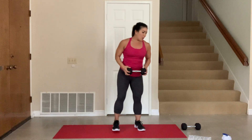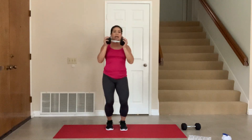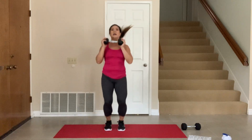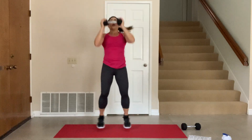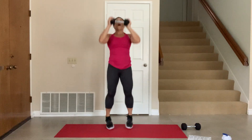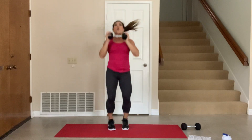Nice. Now we're going to do jumping jacks — hold these for 30 seconds. Take it up. 30 seconds, go. Up and up. Get the arms all the way up. Legs out. We're doing these in between. 30 seconds, go. 5, 4, 3, 2, 1.